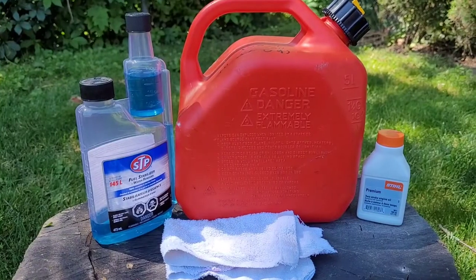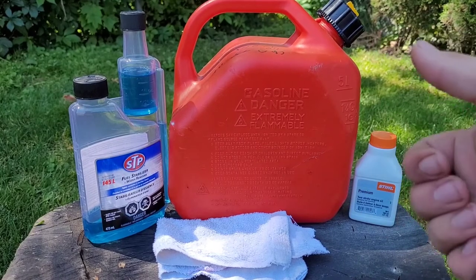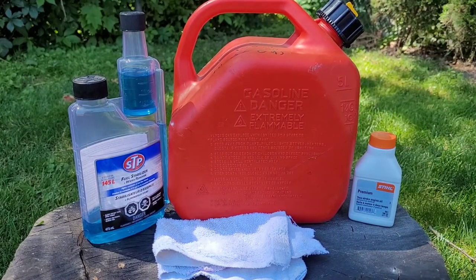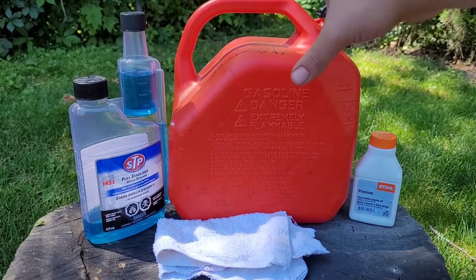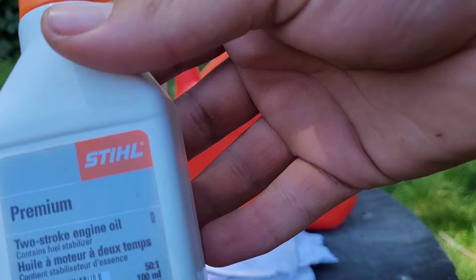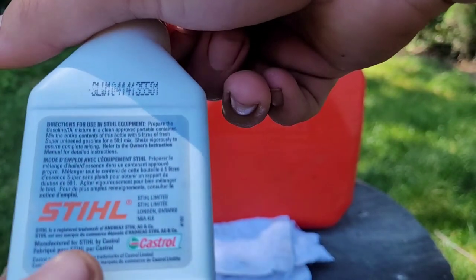Welcome back. In today's video I'm going to be showing you guys how to make your own mixed fuel for weed eaters, chainsaws, leaf blowers, whatever. I mix my fuel to 50 to 1, and this is the oil I use — Stihl two-stroke, made by Castor. It's a good brand.